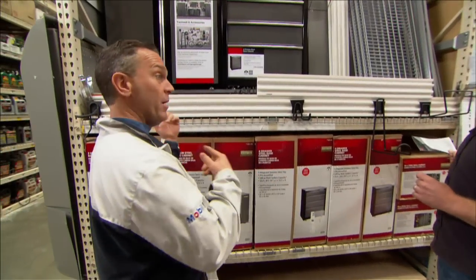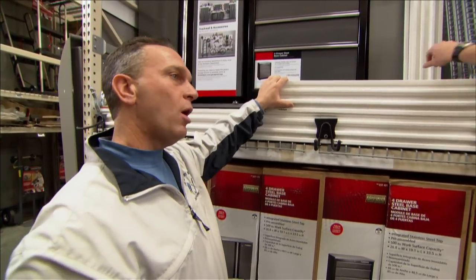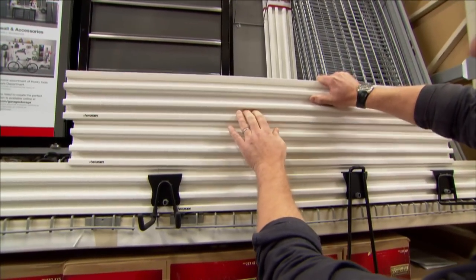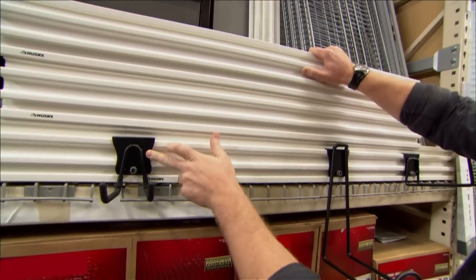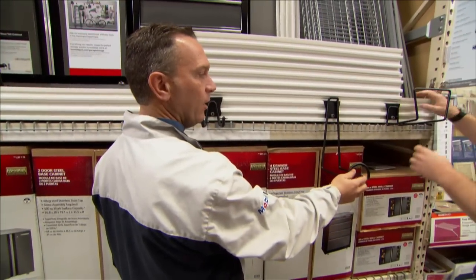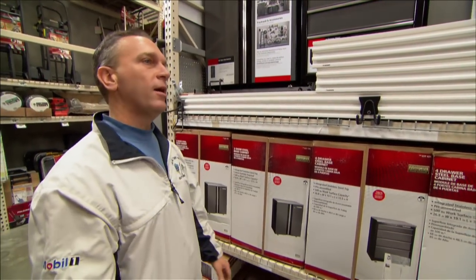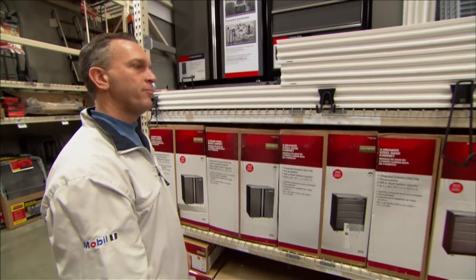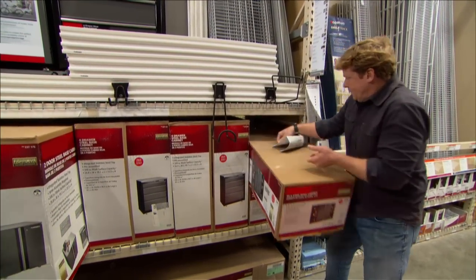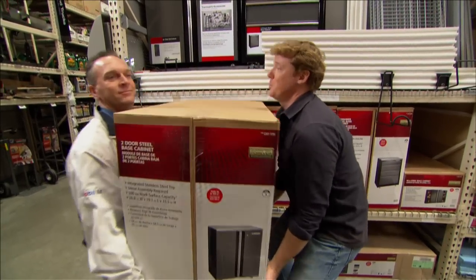So we have the cabinets, the tracks, and the hooks — everything we need. We've got an upper cabinet, one that goes under the bench, and I think we're going to need another cart — which means we've got a lot of storage. I think the homeowner should be happy with that — some storage space, some hanging space. Looks great, no clutter.